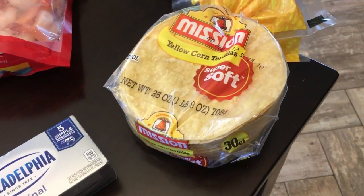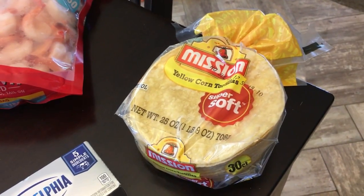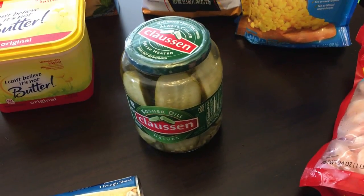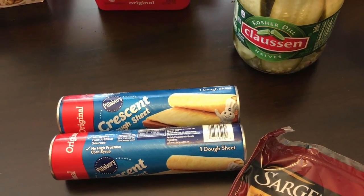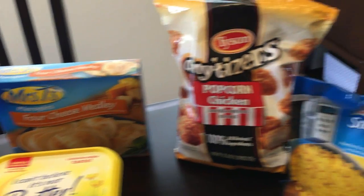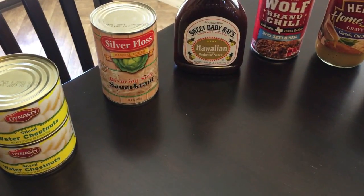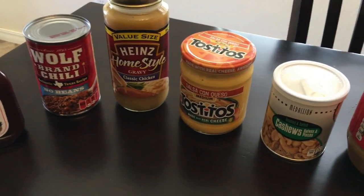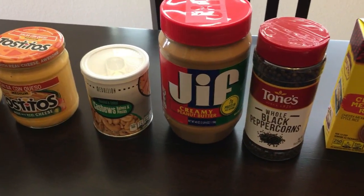We got some yellow corn tortillas — we're actually going to make our own chips out of those for the salsa con queso dip. Grabbed Jay and Tim some shrimp since they love it. We also got Claus and dill pickles, a couple packs of crescent dough sheets for the chicken croissants, butter, pierogies, popcorn chicken, frozen corn, water chestnuts, and sauerkraut.